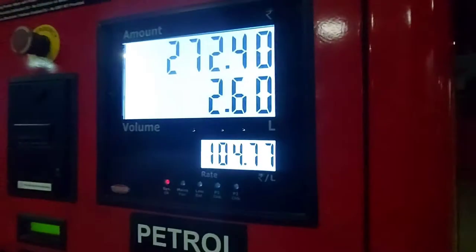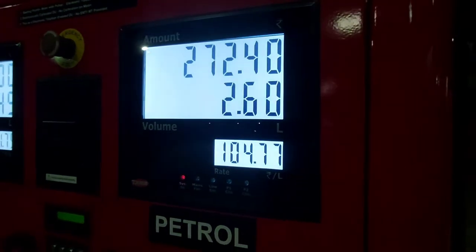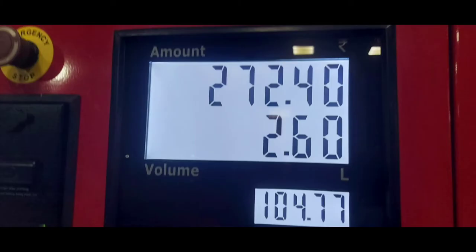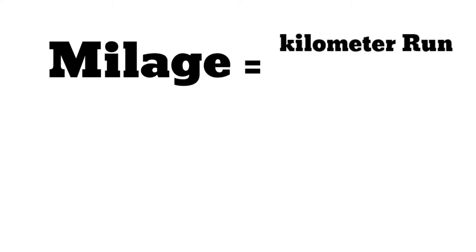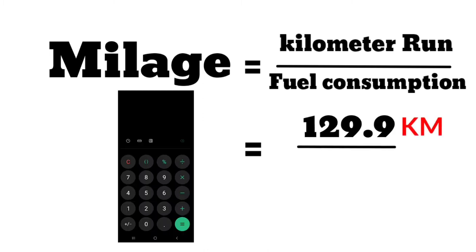We have to add the cost. I have to add a value — the price is low. Now, the volume is 2.6 litres. I have found that the distance covered is about 120.90 km. We have to use this area. This is simple mathematics — how many kilometers are found per litre of petrol.